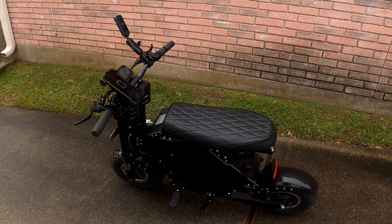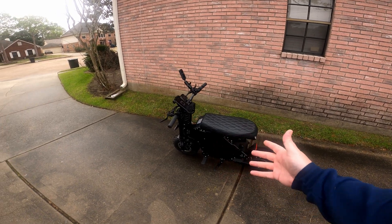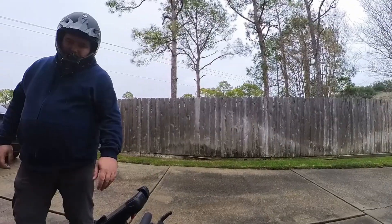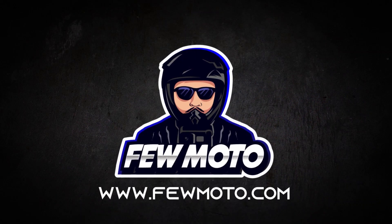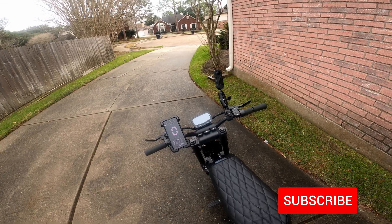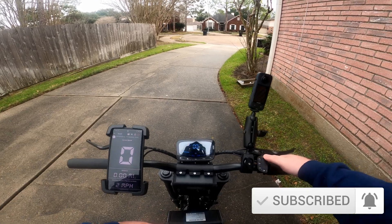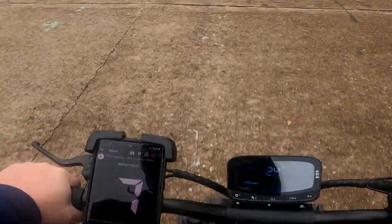Today we're going to go bomb around on this crazy little hyper scooter and talk about build quality, get into some more details about the power - how the torque feels - and pretty much get an idea about what kind of speed we can get out of it. I also want to get a feel for the range; this isn't going to be a full range test video, but just kind of get some idea. I'm going to be riding in full power mode, sport gear three.